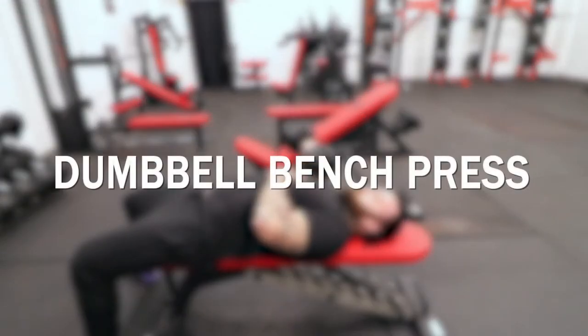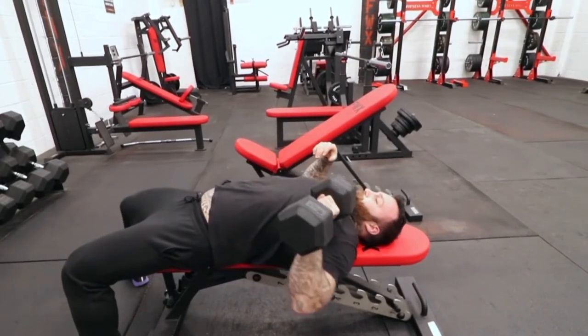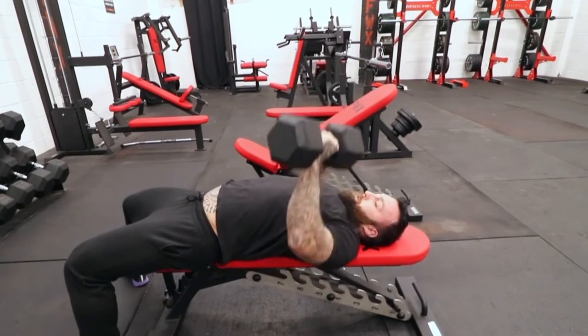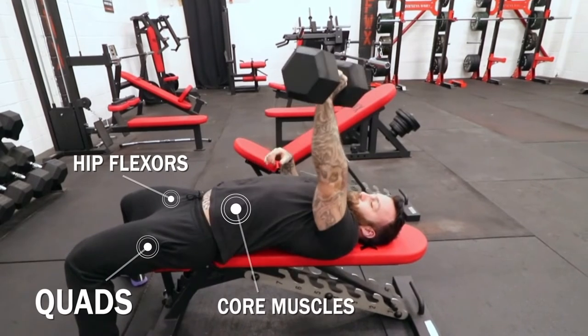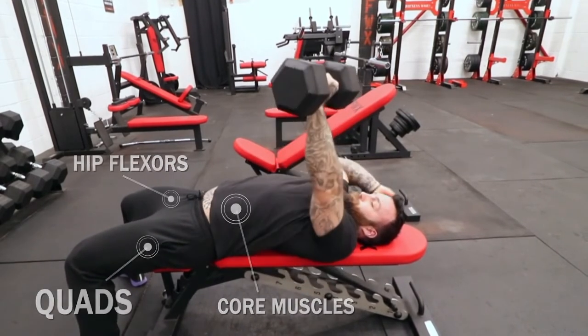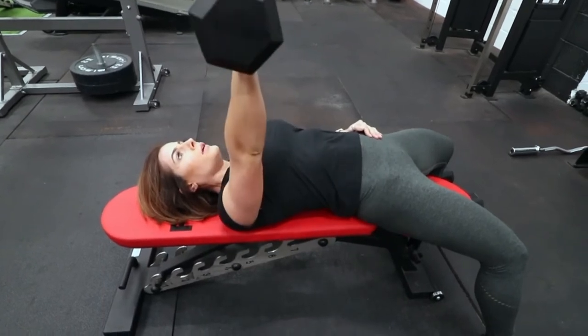This is a chest and triceps push exercise, but because I'm using one dumbbell, the weight is trying to pull me off the bench. So I'm going to have to use all my stabilizer muscles — my quads, my hip flexors, all of my core muscles — to keep me on that bench. So you're not only doing a push exercise, you're also doing a core exercise.